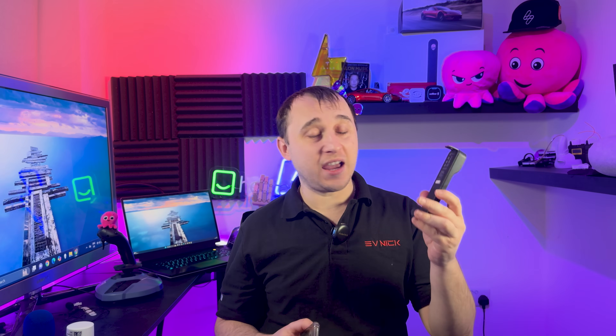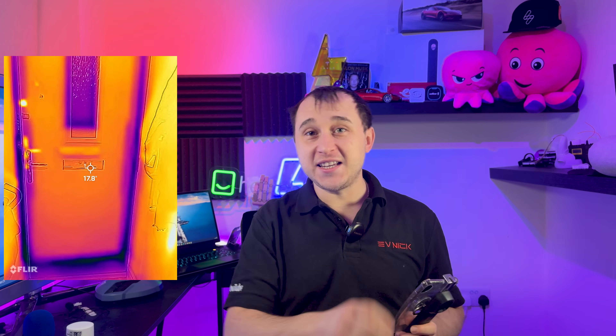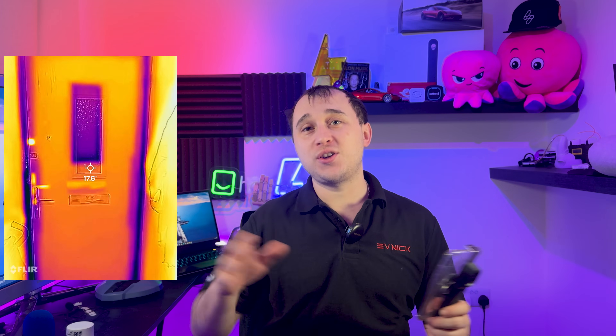This FLIR camera - the one I have - just clips directly over your phone and you connect it by Wi-Fi, but they also have one that plugs into the bottom of your phone. It will highlight extremely cold and hot areas in your home and show a heat map. The heat map is massively over-exaggerated depending on what you're looking at. If everything in the room is 20 degrees and something is 21, that will look red hot. If something is 19 degrees, it will look stone cold. It just depends what's in the frame of the camera's lens.